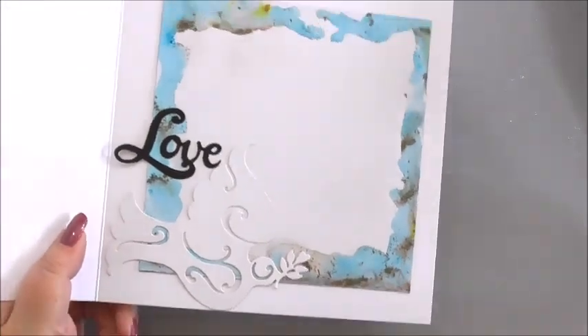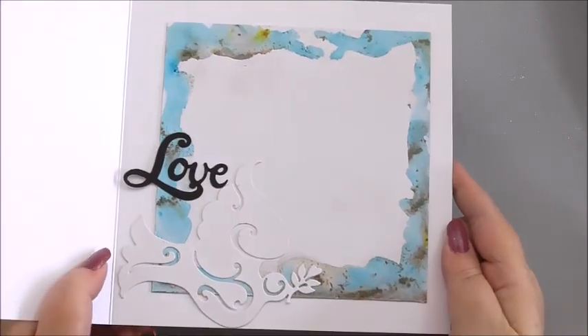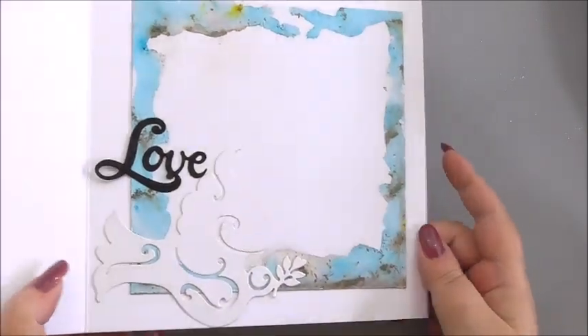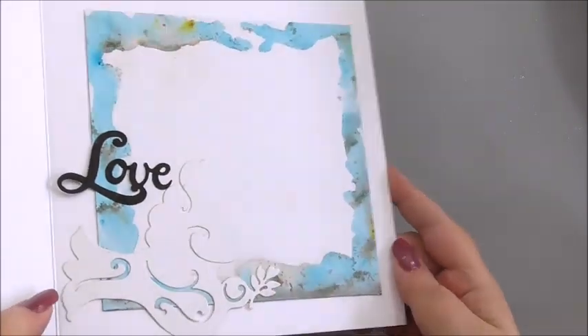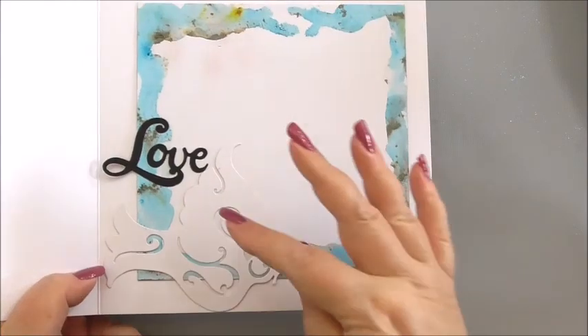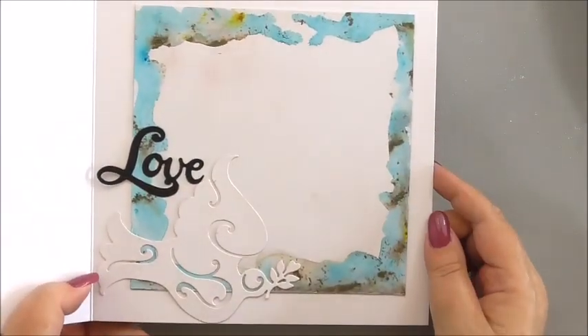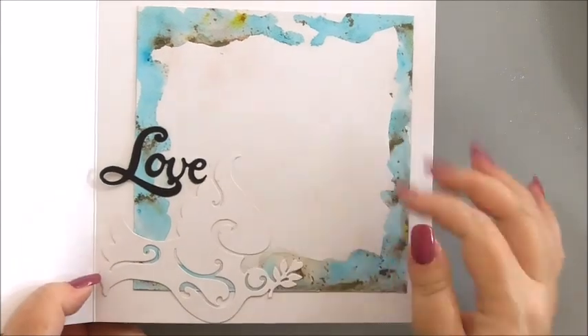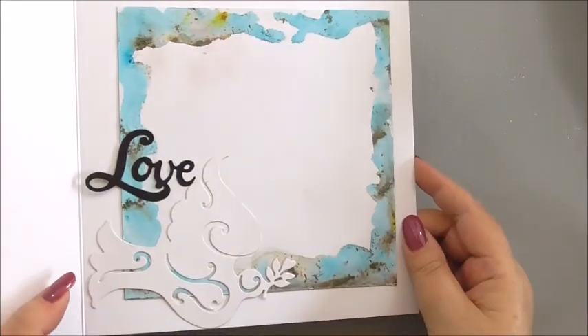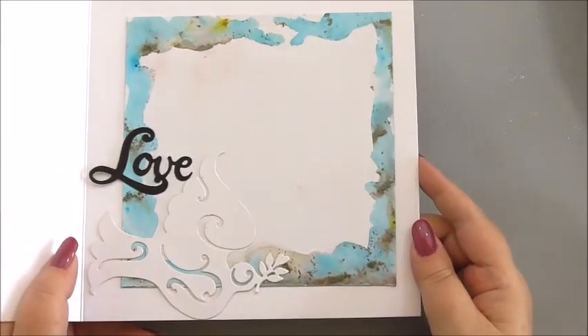That is our insert finished. It's a quick and simple insert — we've got lots of colour, the metallic shining from the pixie powder, our die cut dove and the word 'love', and enough room for messages to and from with a nice long message. It's just a pretty and easy insert.